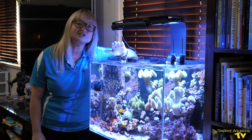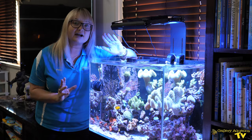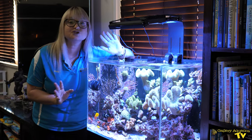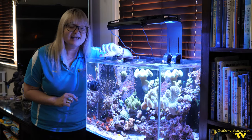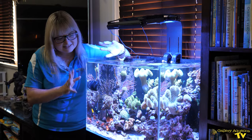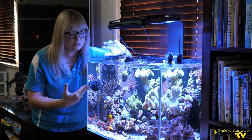You may remember the last time we were here, we were actually doing a video constructing the aquascapes with Ryan, who's Shedboy, at Shedboy's house. We used Marco Rock in this fascinating new way to create these two bommies.